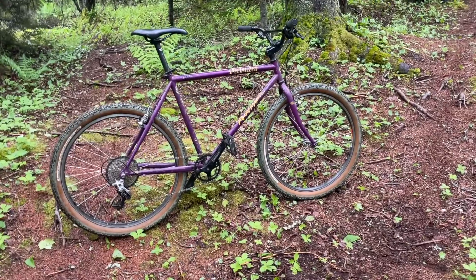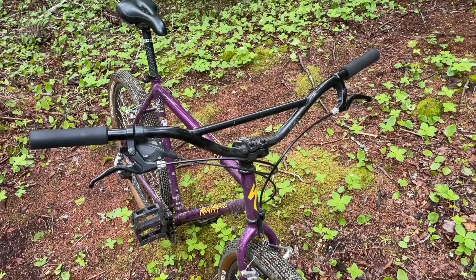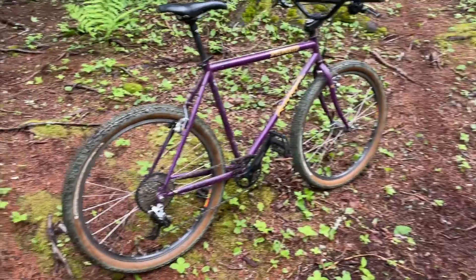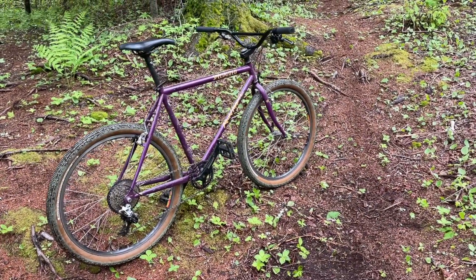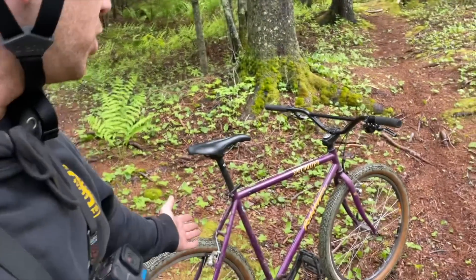Did you guys see that deer? I'm pretty sure we've brought Grouch to this little descent at every iteration it has ever been, and with the Surly Sunrises it is the best performing, most fun it has ever been. I know a lot of you really liked this thing with drop bars, but it really limited everything you could do with it — it just wasn't that good of a drop bar gravel bike, it kind of just looked cool. This look has grown on me immensely and it's a lot more fun to throw around, like an old school mountain bike — which makes sense, it is an old school mountain bike.